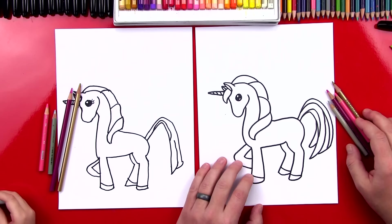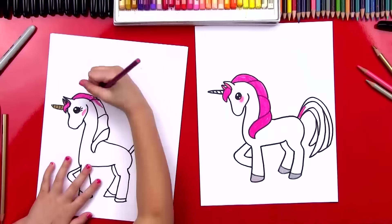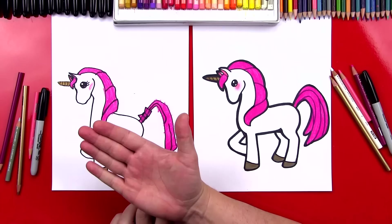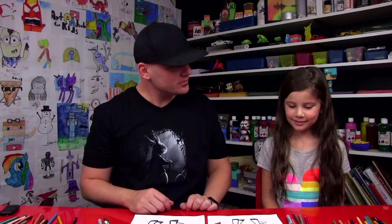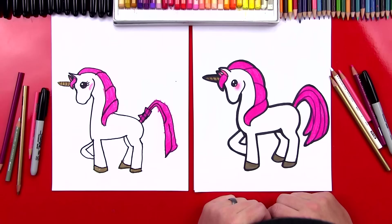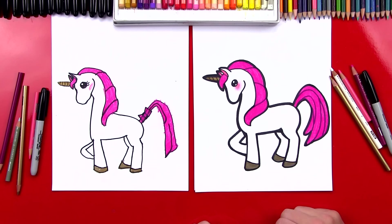You ready to fast forward? Let's do it. I think we finished coloring our unicorns and yours turned out super pretty. Did you have fun? What was your favorite part? The gold on her hooves — I really like the gold on her hooves too. Now you guys can pause the video right now so that you can match the same coloring, or you can use your imagination and color your unicorns your own way.